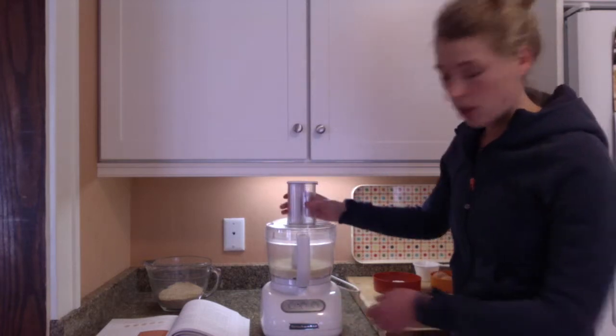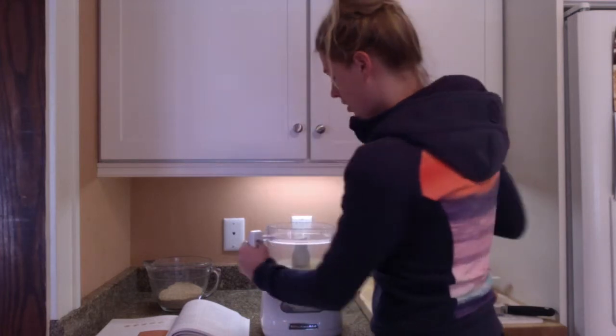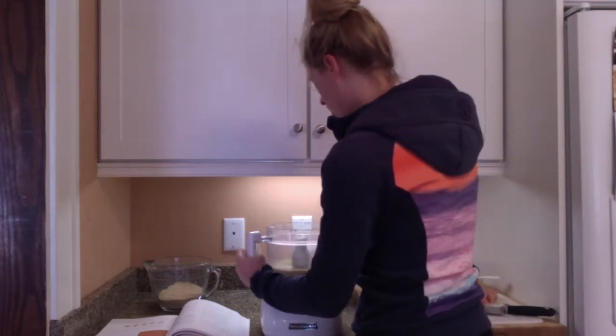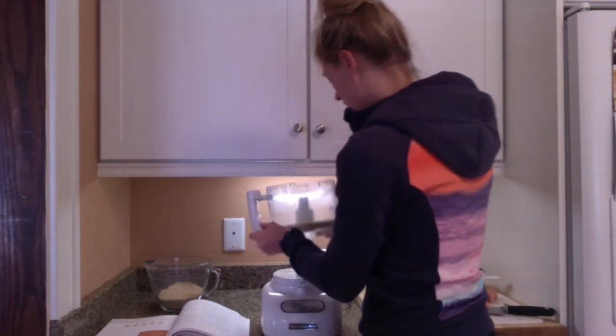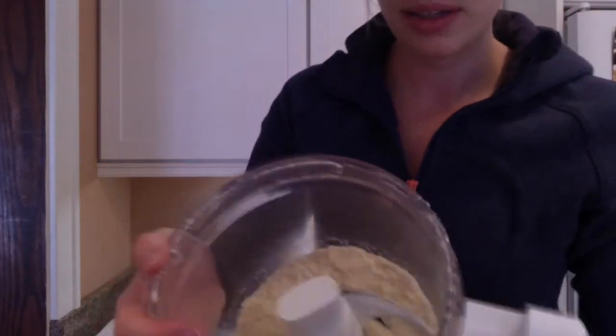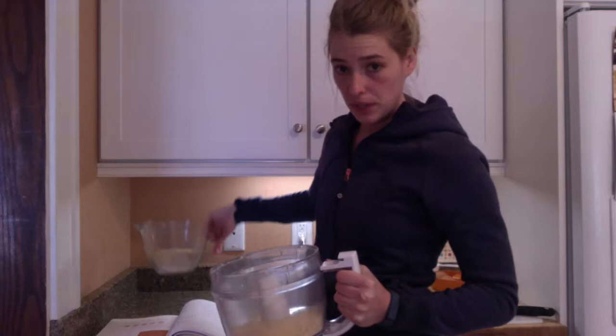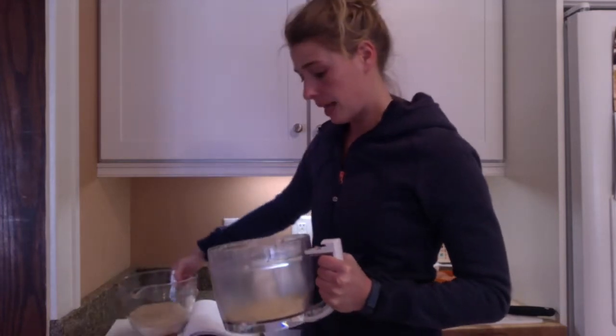You can see that doesn't take very long. I'm going to show you what they look like now that they're all mixed up. You want them about a floury, bread-crumb consistency. So I'm going to add that to my bowl to finish up the breading and give it a mix.